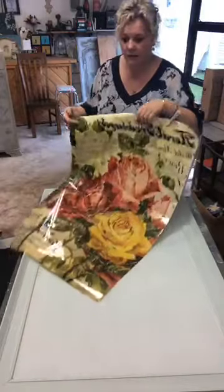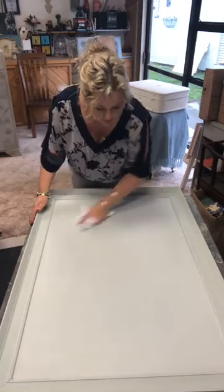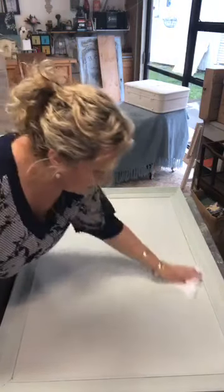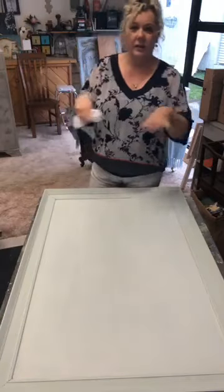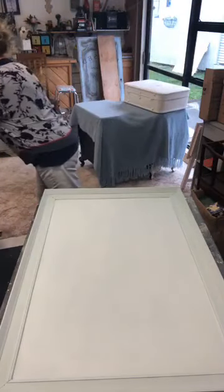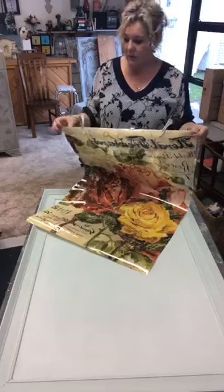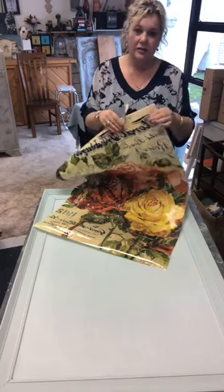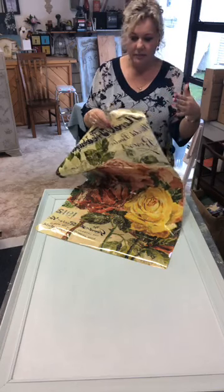I've gone over the piece with a damp cloth to try and pick up any dust particles, and I might just do that again. When you're using a transfer they really really do not like dust on their adhesive — it'll stop them from sticking. You have to make sure that your piece is as dust free as possible. Also, that top piece of adhesive paper — you don't want it to stick to anything, which is why on big ones I put a few pegs around it while I'm getting it in position.